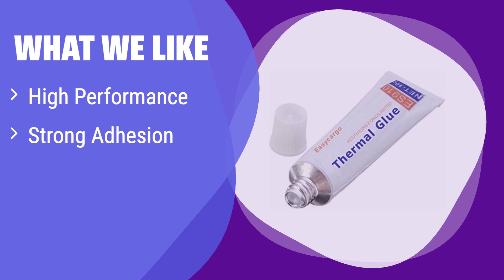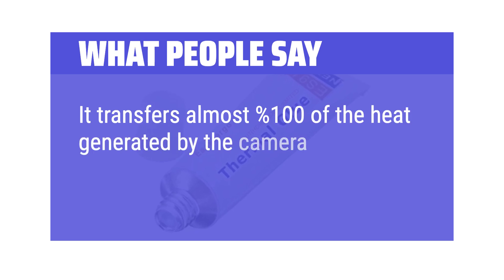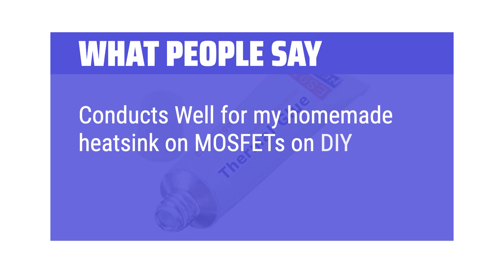What we like: This high-performance thermal glue offers superior heat conductivity and strong adhesion. If you need a reliable solution for cooling high-performance electronics, this is the glue for you. Its excellent thermal properties ensure efficient heat dissipation. What people say: It transfers almost 100% of the heat generated by the camera into the heat sink. This item allowed me to repair a professional ultrasonic cleaner. Conducts well for my homemade heat sink on MOSFETs on DIY battery BMS.